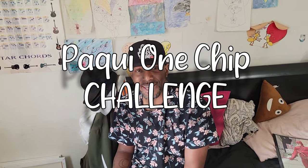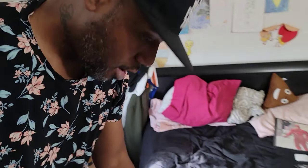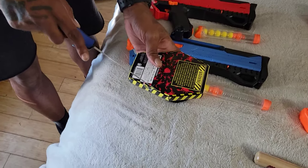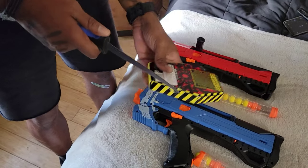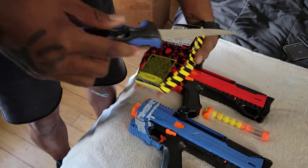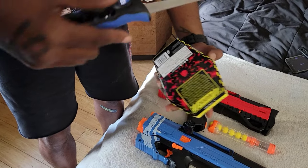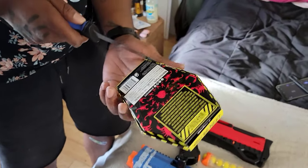The Paqui One Chip Challenge — supposed to be the hottest tortilla chip on the planet. Let's bust this open real quick. This is a fillet knife, it should be plenty sharp. Okay kids, when you're using a knife, don't cut towards you — always away from you, and watch your fingers.